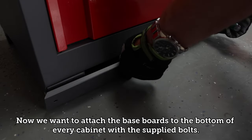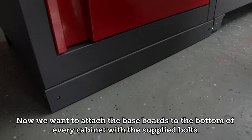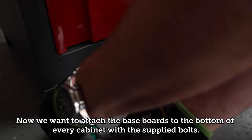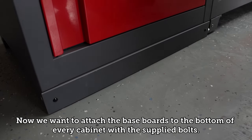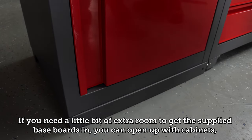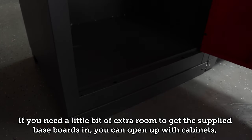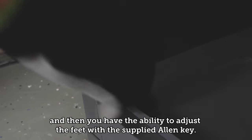Attach the baseboards to the bottom of every cabinet with the supplied bolts. If you need a little extra room to get the baseboards in, you can open the cabinets. You also have the ability to adjust the feet with the supplied Allen key.